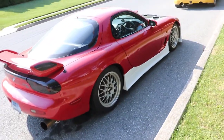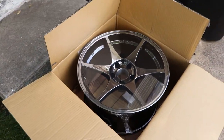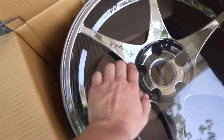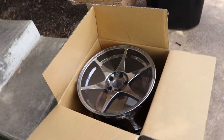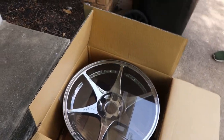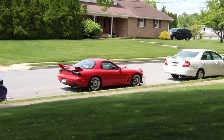So we're gonna be putting some new wheels on the car. Here's one of the wheels — these are Stage wheels, the Night models in black chrome. I believe this is one of the rear wheels.